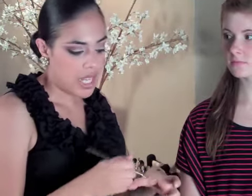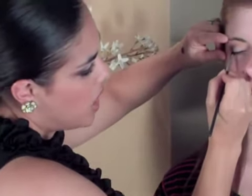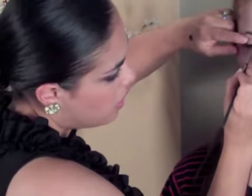Now we're going to use eyeliner to really define her eyes. I like to use a gel liner and an angled brush. Take the product and dab the tip of the brush right into it so it goes on the top part of the brush. I like to use my hand as a palette — at home you can use a flat metal plate or any flat surface. We're going to go from the end of her eye as close as possible to the lash line, slightly pulling across to the center of the eye.